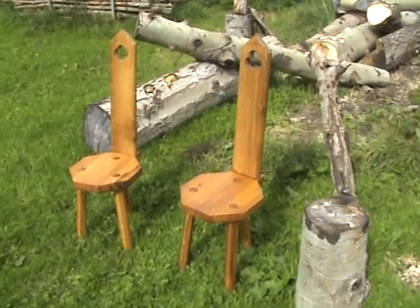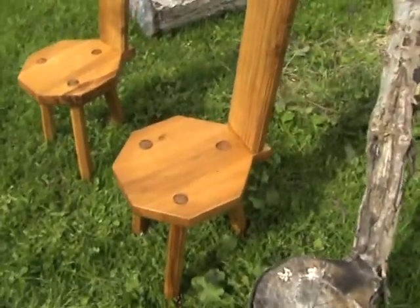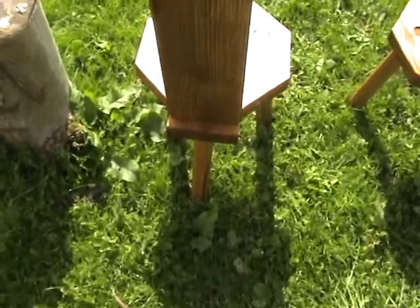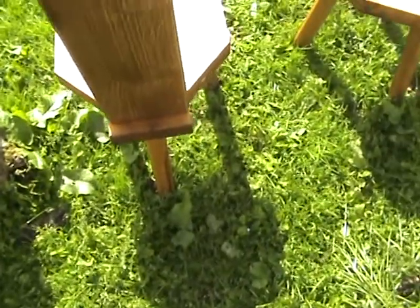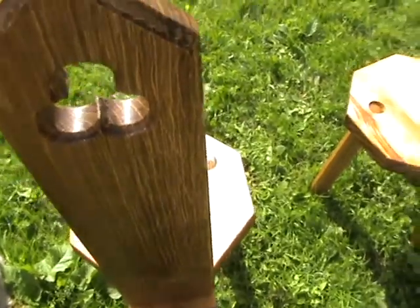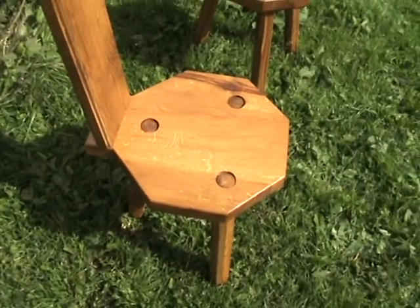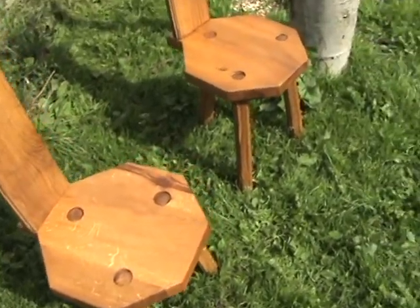These are a pair of chairs I've been working on. They're designed to stand in a corner, with the thin back and one leg behind. They are decorated in a graphic style and are based on a model from the 15th century.